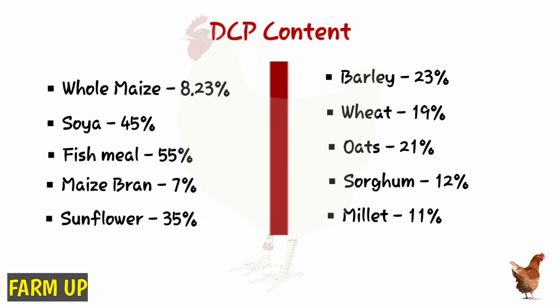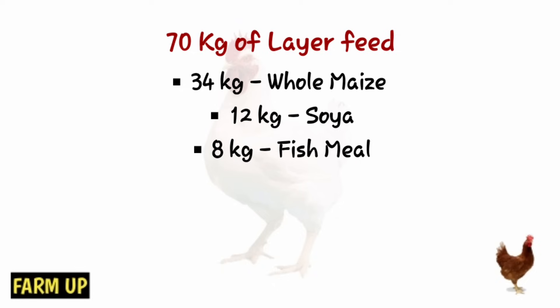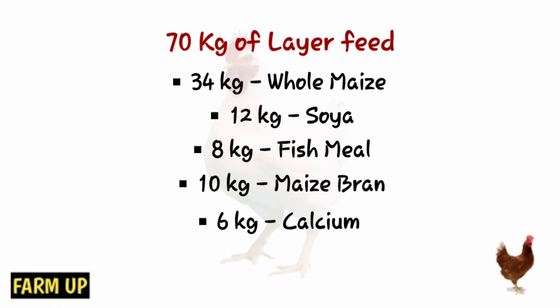To make 70 kilograms of layer feed as an example, you will need: 34 kilograms of whole maize, 12 kilograms of soybean, 8 kilograms of fish meal, 10 kilograms of maize bran, and 6 kilograms of calcium. That is for laying birds.